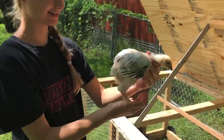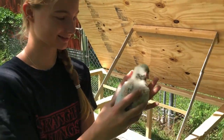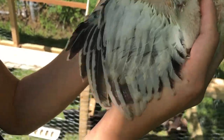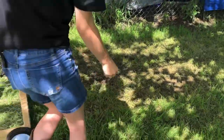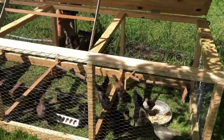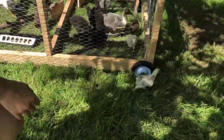This is Lolly. She's a Light Brahma and she's getting her typical Brahma pattern. Look at the flight feathers coming in. She's running around — she wants to get back with her flock.